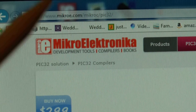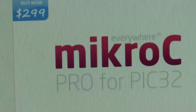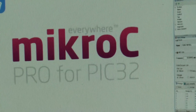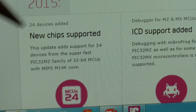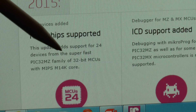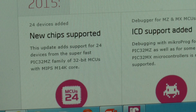Get onto their page and have a look. MicroC Pro for PIC32 is $299 and now includes the PIC32MZ 200MHz microcontroller — fantastic. You'll see just down here, new chip supported: the update adds support for 24 devices from the super-fast PIC32MZ family of 32-bit MCUs with MIPS M14 core. Can't wait to get started.